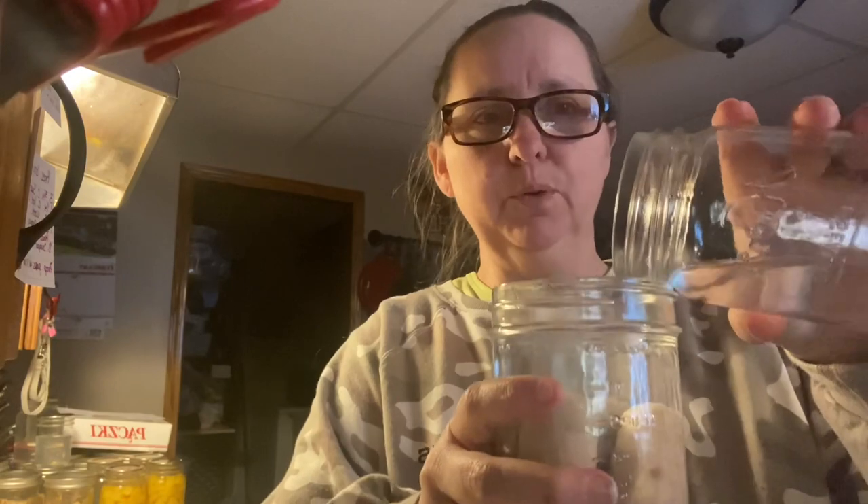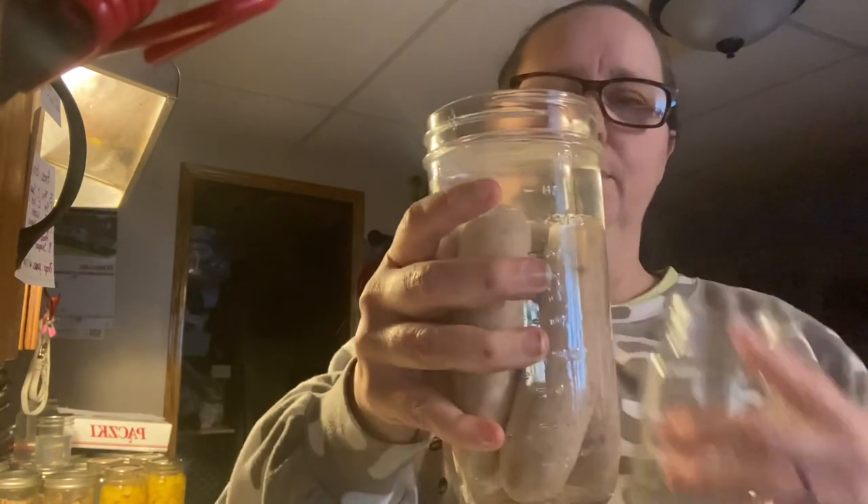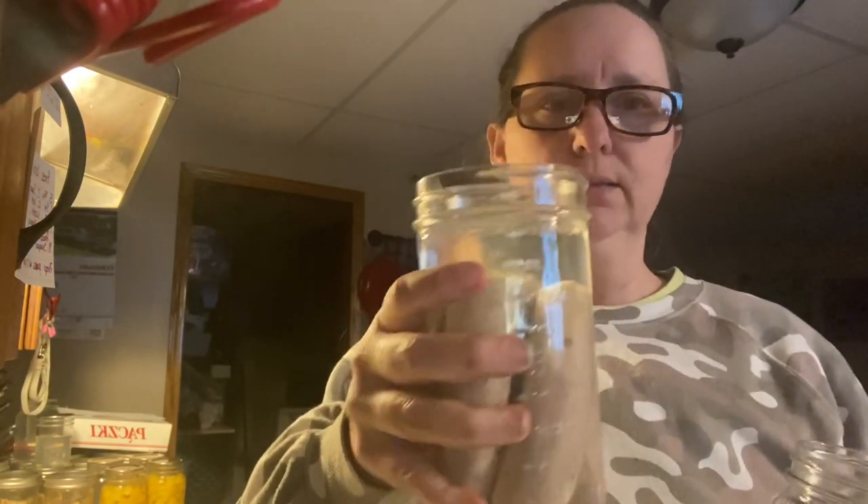I'm going to go ahead and fill them up with water until I have them at the one-inch headspace. It's very important not to use anything with a lot of fillers, because a lot of fillers will swell during this process.